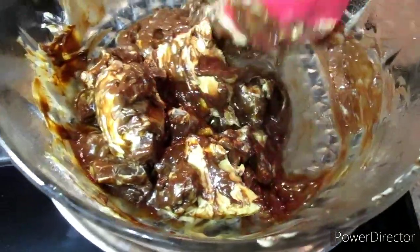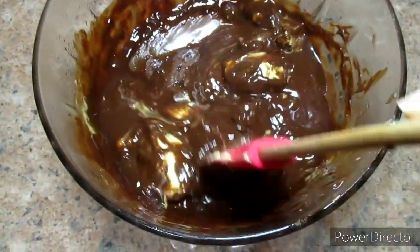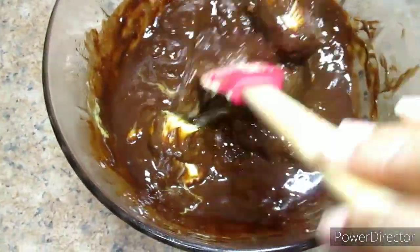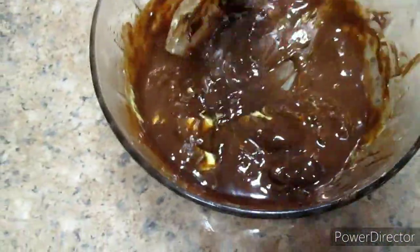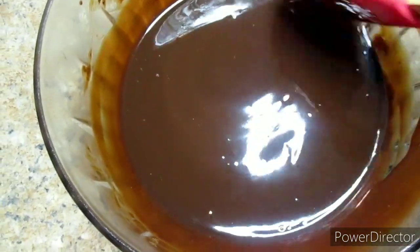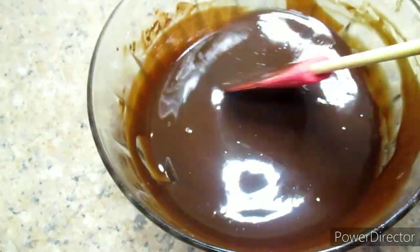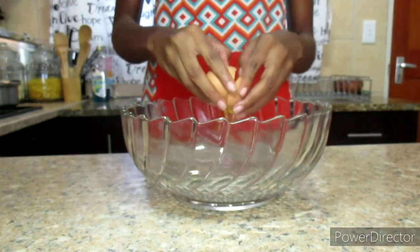The butter and chocolate mixture doesn't look that appealing at this stage, but I removed it from the heat and just continued mixing until everything is melted. The butter and chocolate is now well melted — this is what we are looking for. I'm going to set it aside to prepare the wet ingredients.